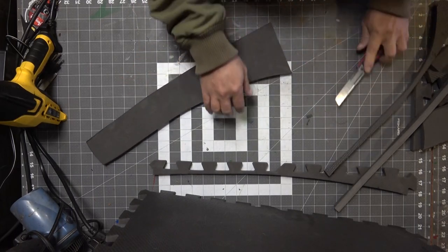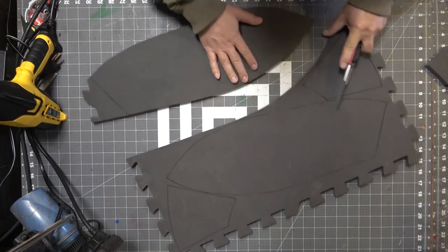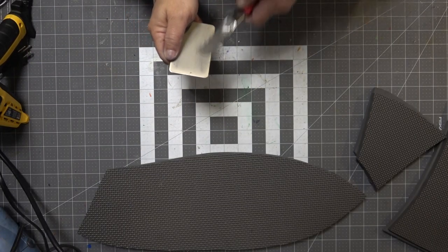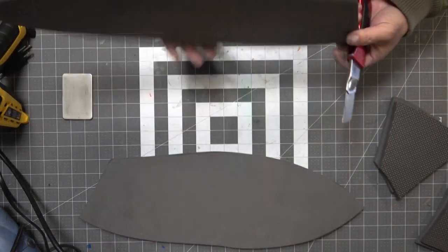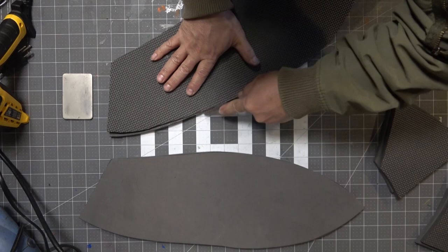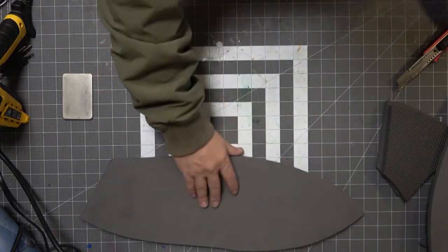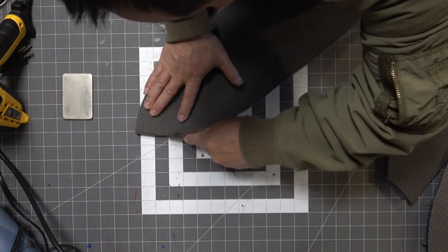Some of these pieces require an outward angle cut, but I went ahead and cut everything with a straight cut and I'll do the angle cuts in a moment. You want to start with a sharp blade — I sharpen mine every four or five cuts. I'm going to flip the pattern over and cut with an inward angle cut so that when I flip it right side up I have an outward angle cut. You can also do it while cutting out the piece, which would actually be easier.